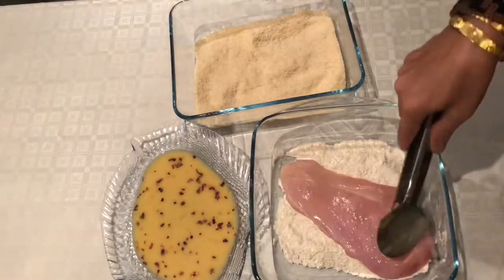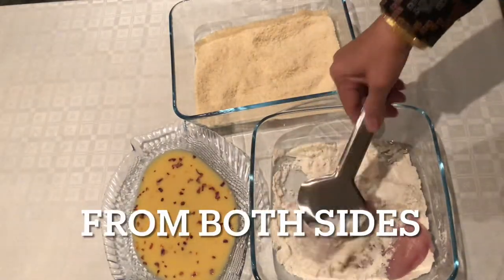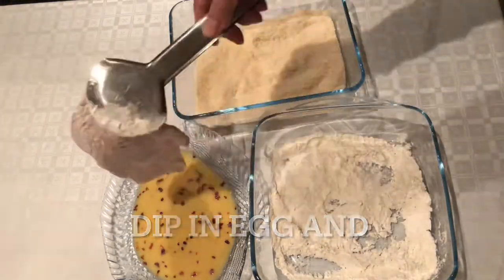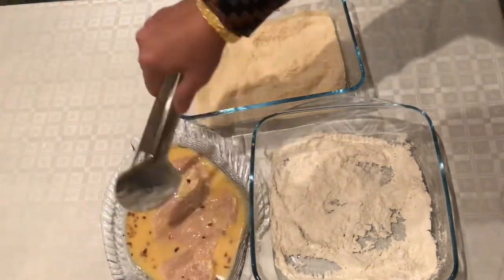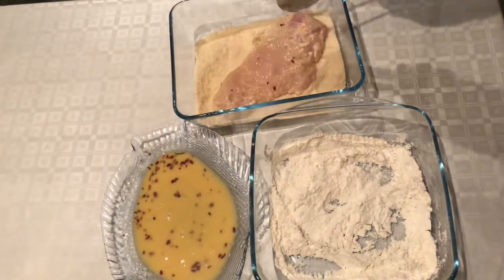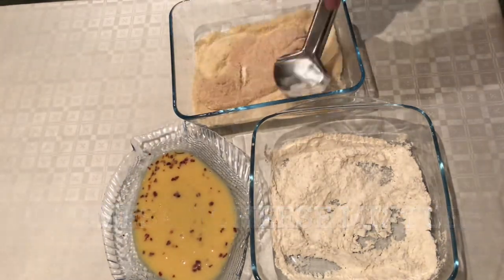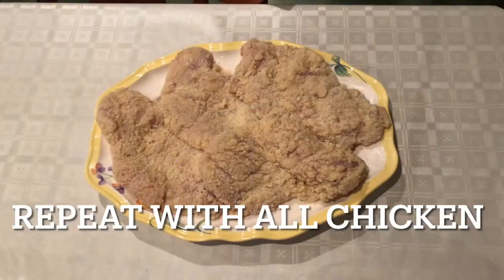We will coat the chicken with flour first, then transfer it and coat both sides. Next, we will coat the chicken with bread crumbs and parmesan cheese on both sides, until the whole chicken is coated.